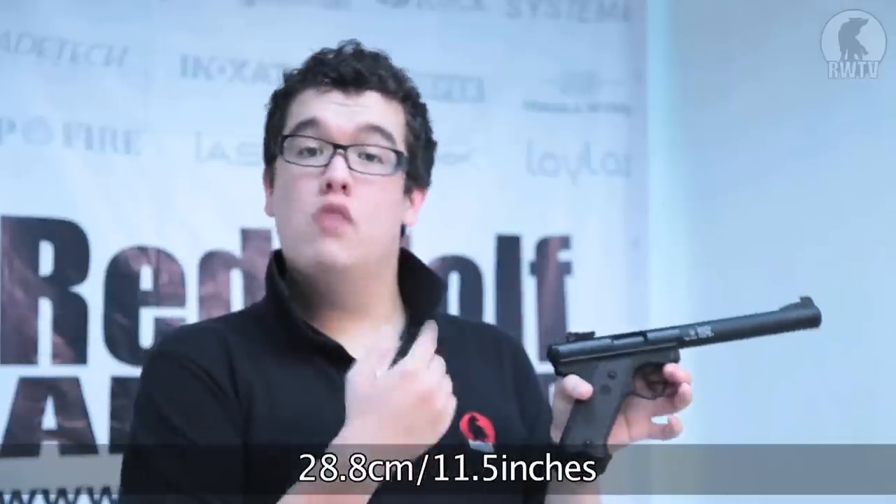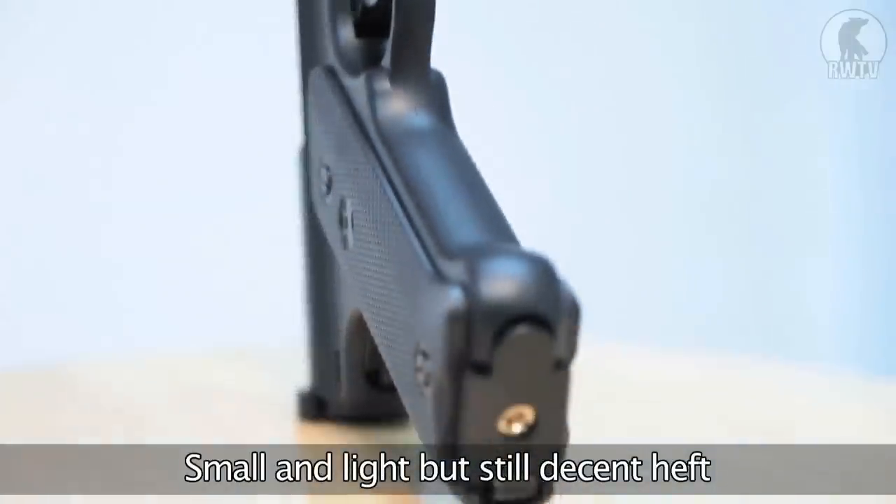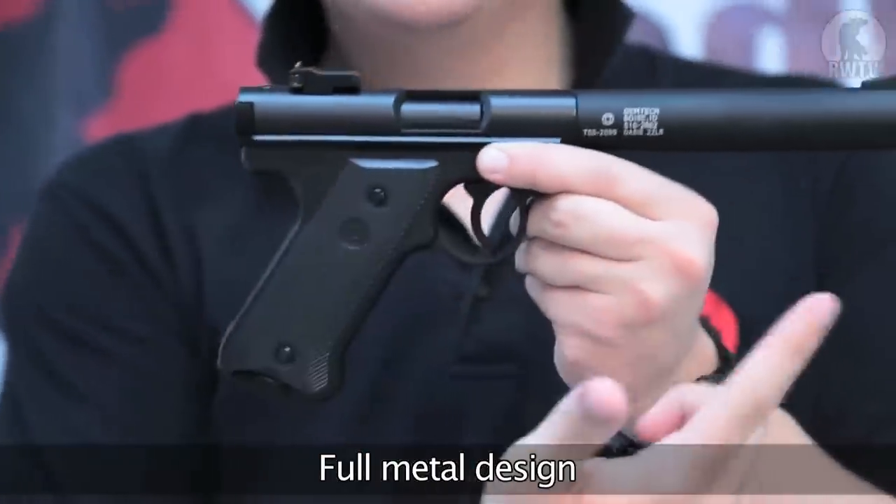It's just shy of a foot long, at about 28 centimeters. It weighs 700 grams, which is about one and a half pounds. It's small and light, but still with decent heft in the hand. The grip panels are polymer, but everything else is metal.